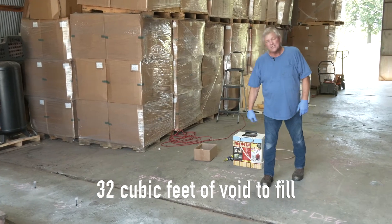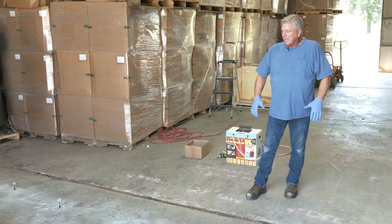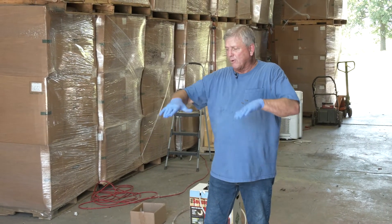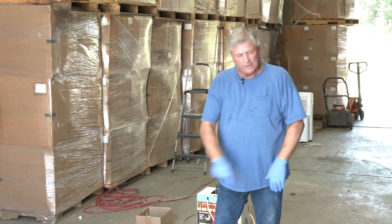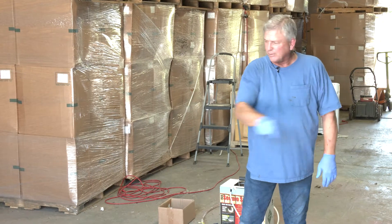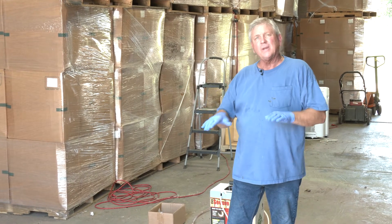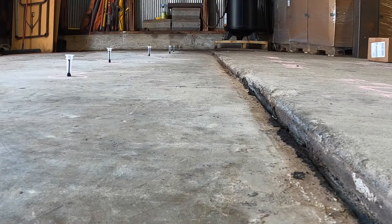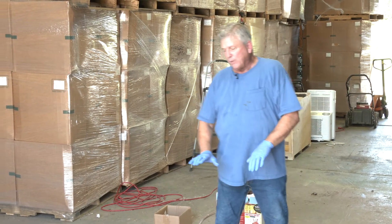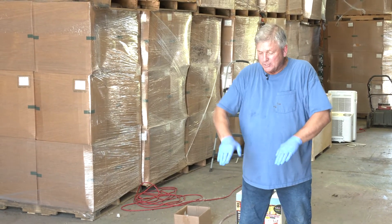Each kit can supply 10 cubic feet of foam, so we brought multiple kits. What we have here is a failure of the concrete — it basically broke and hinged down, dropping into the void. You can see the crack that runs about 24 to 25 feet. What's happened is it's dropped and kind of swung like a door, with this area representing the hinge. When we fill this with foam, we want the slab to hinge back up rather than lift vertically.